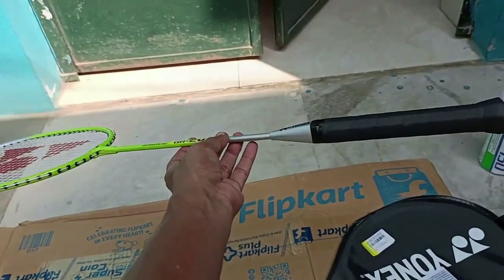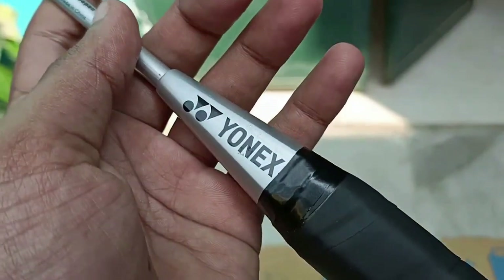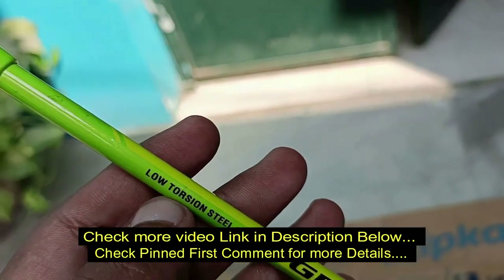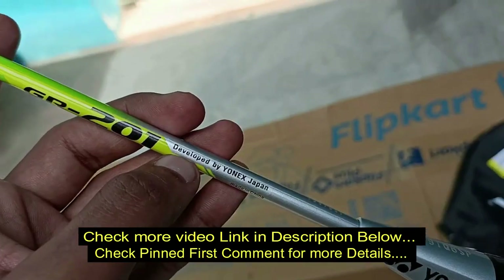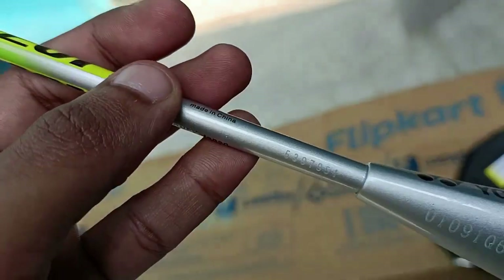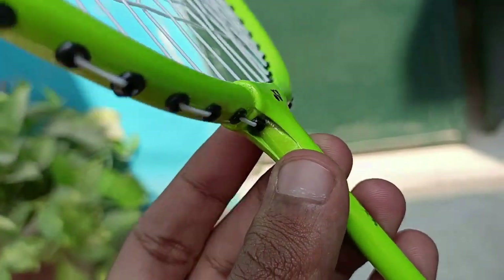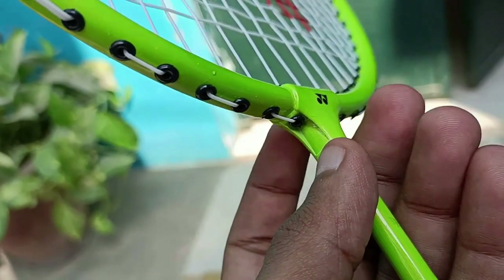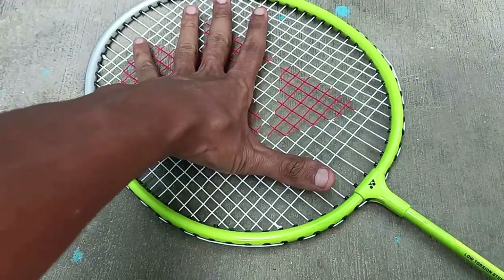It's a beginner-level bat. It has a low-tension stainless shaft, lightweight material, made in China but branded by Unix Japan. For your child, it's suitable not for hospital-level competition — only for street level or casual play. It's not for adults, only for kids — age 8 to 12 or 12 to 15 can use this racket.